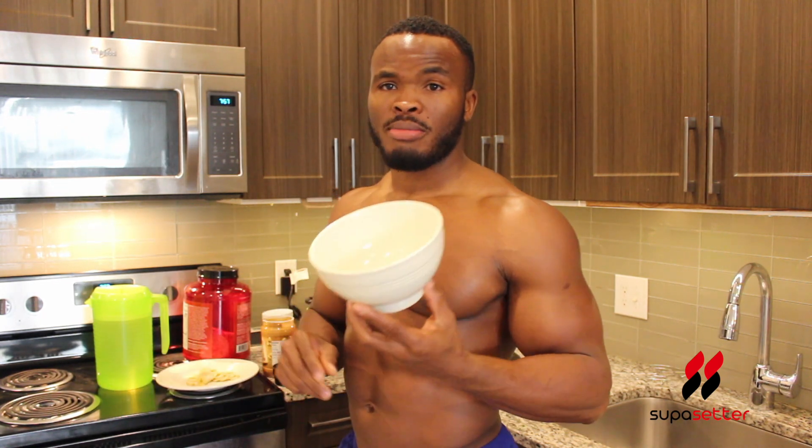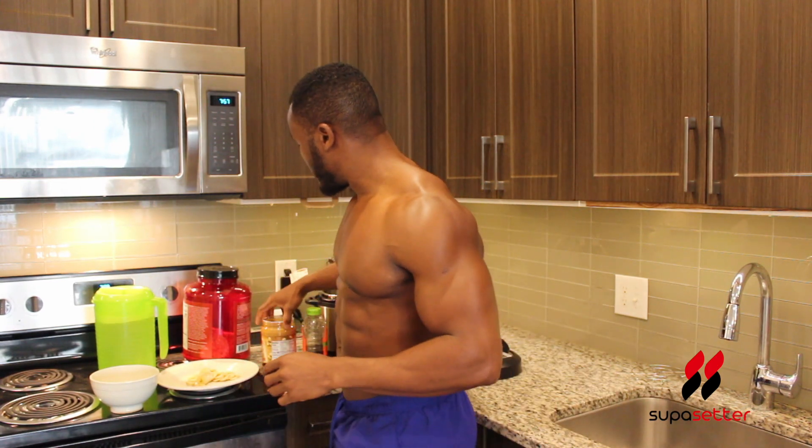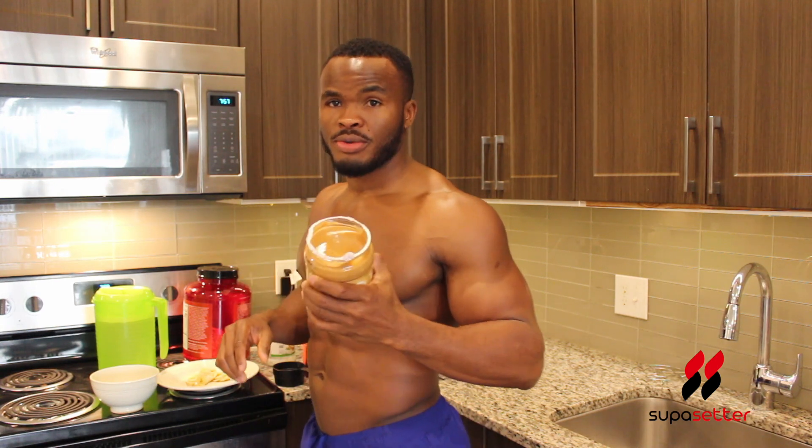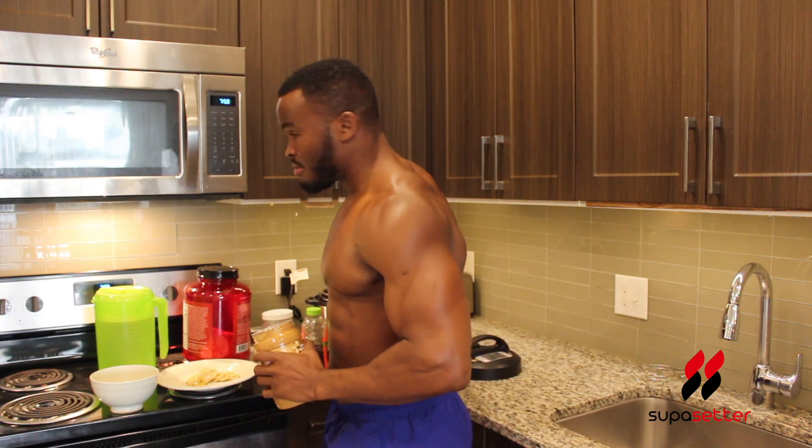Get a microwavable bowl — I'm gonna show you why you need that in a minute. Some water — I'm not using milk, there are a lot of ways to make it but this one I'll focus on using water. Then the infamous peanut butter — we're gonna need that.